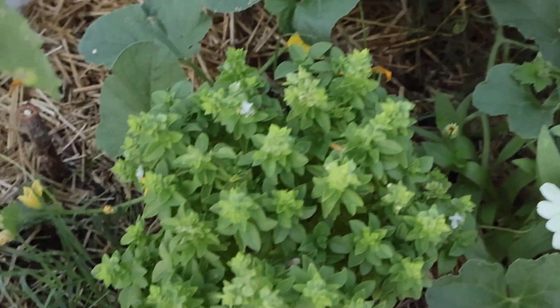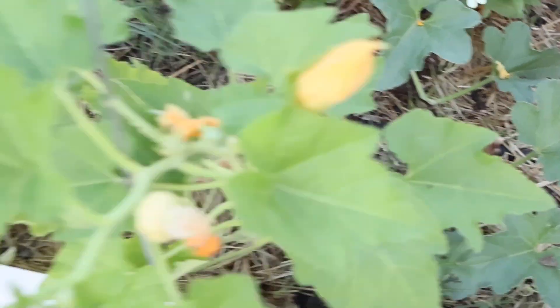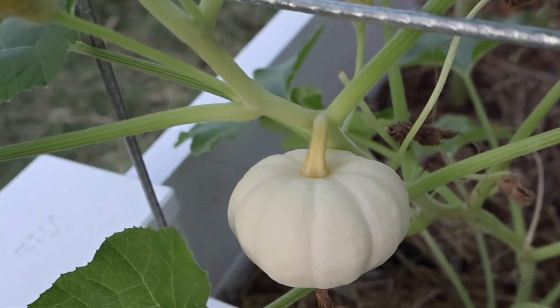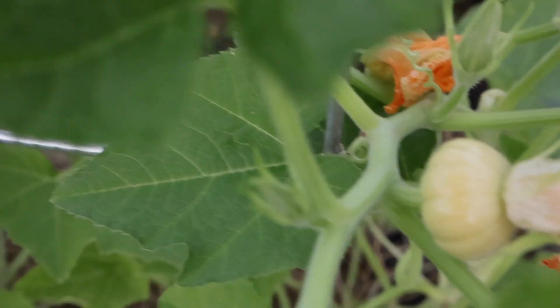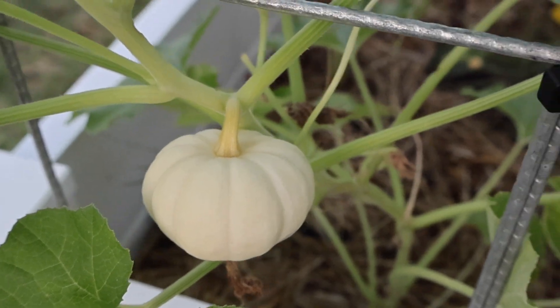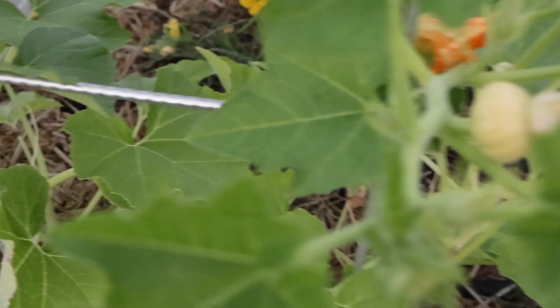More zinnias and more basil. Here is my little baby boo plant — we have one little pumpkin growing already, and there's another little baby right there. These are the only pumpkins I have planted in the garden, so I'm really hoping that they grow and do well.